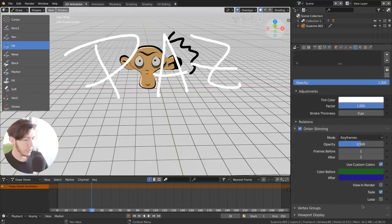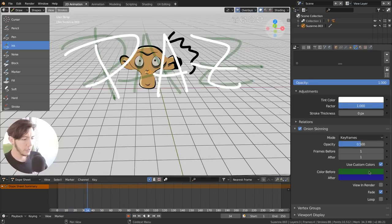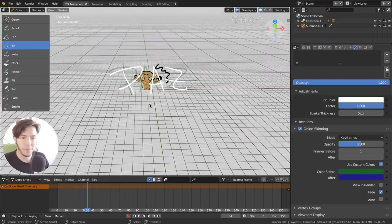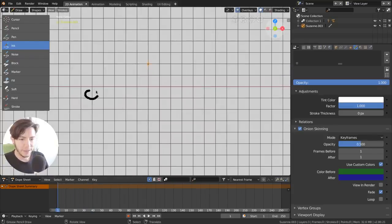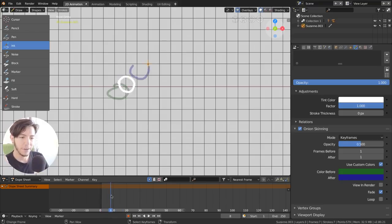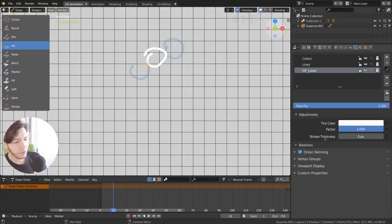Once you have two keyframes, you enable the onion skinning overlay and you can see how the drawing looked in the previous frame or how it will look in the next. To demonstrate: delete a frame, draw a small ball, go a few frames forward and draw more, then more again — the crappiest animation ever — but you get the idea. You can see the before-and-after of onion skinning, and you can change custom colors for it.